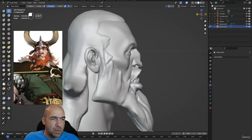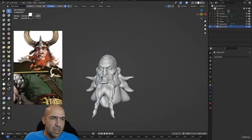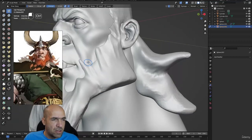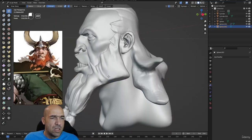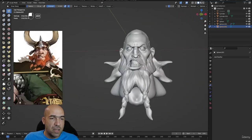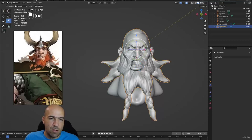Adding and subtracting with the draw sharp brush gives kind of interesting and nice results. Now he looks pretty good with the beard — almost like the concept. Maybe we'll increase the nose at some point or do some other things, but now let's put the helmet on.